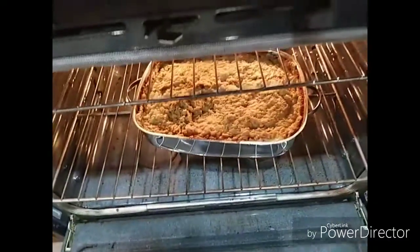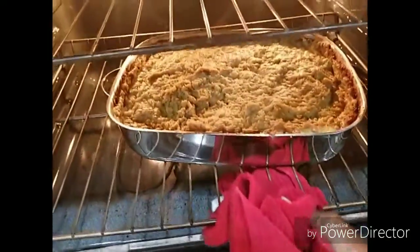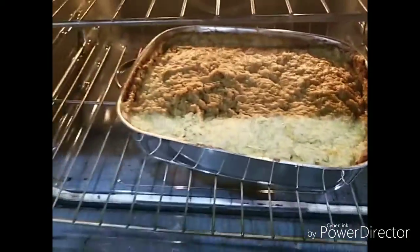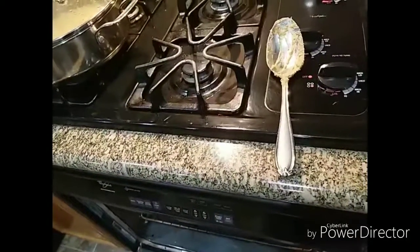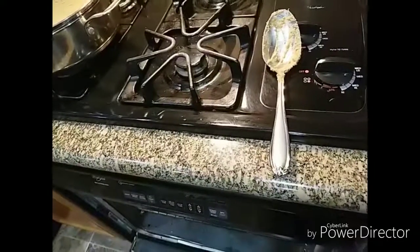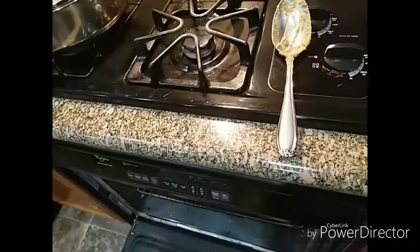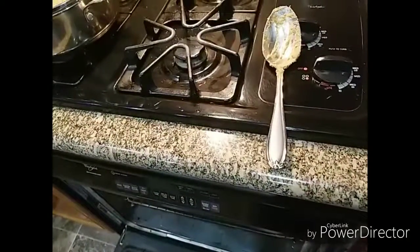It is coming along. What I want to do now is leave the lid off and let it cook for a while — maybe 40 minutes with the lid off, and then we will be back.